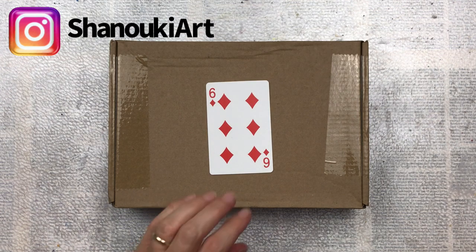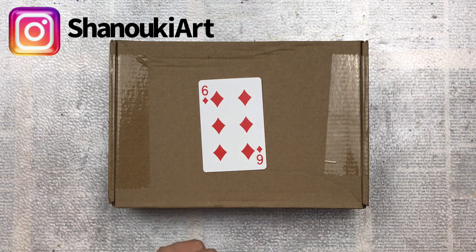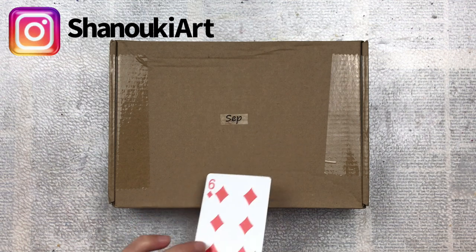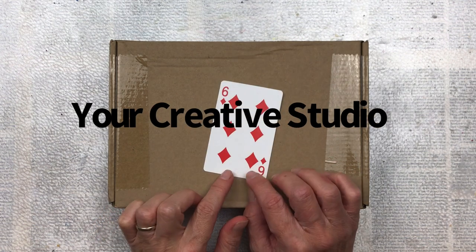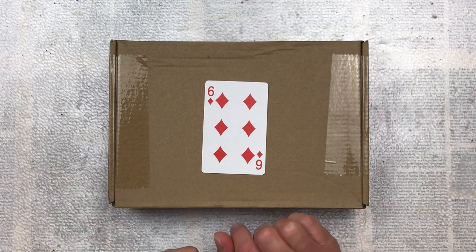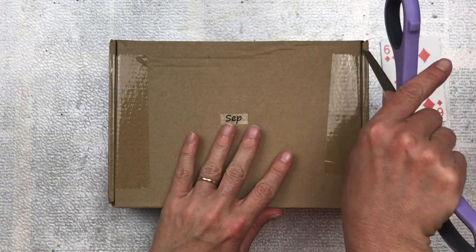Hello crafty friends, this is card number 44 in my full deck challenge. Today I'm going to do something a little different — I don't know what I'm going to do with this card yet. I'm going to open the September subscription box for Your Creative Studio, then pick something from in there to decorate this card. So at this point, both me and you don't know how this card is going to turn out. Let's see what's in the subscription box — I'll put all the links in the description below.